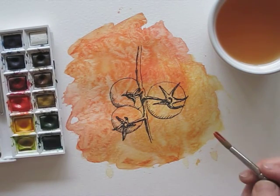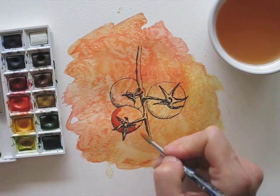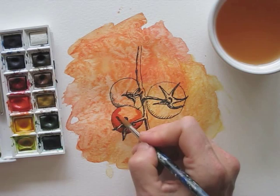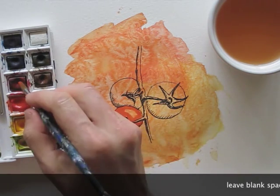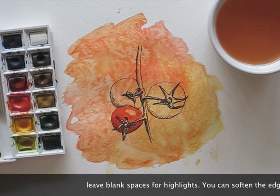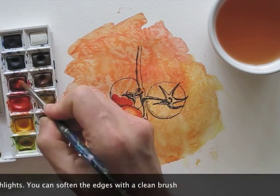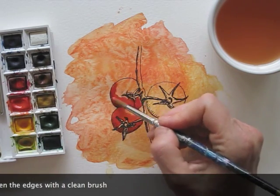I'm mixing two reds to get the right color for bright red tomatoes. Because I want the tomatoes to be shiny, I leave the highlights blank. And to soften the edges I add a bit of water. If the color bleeds in too much I simply take some out with a clean brush.